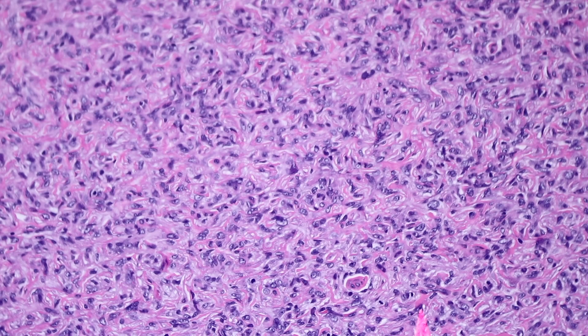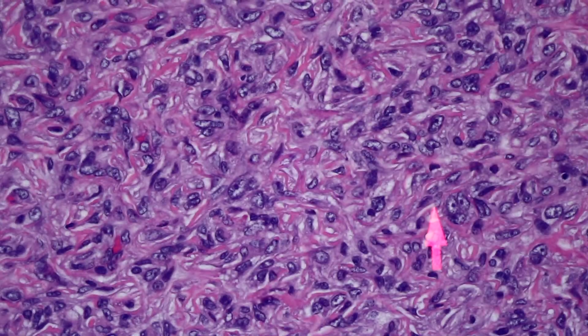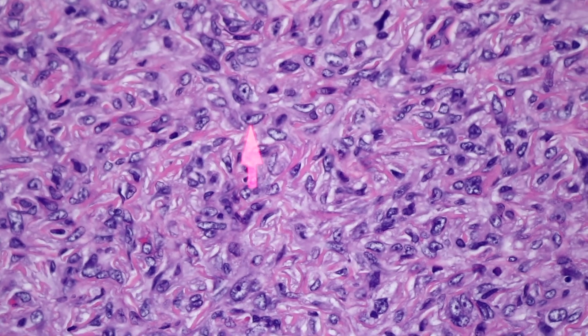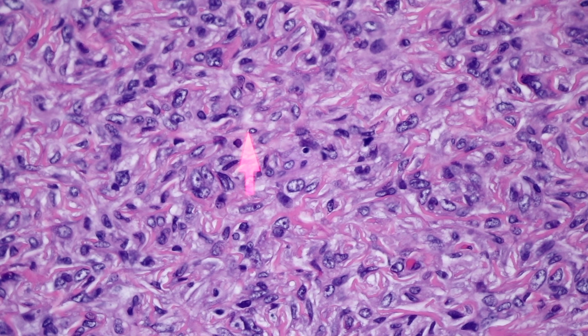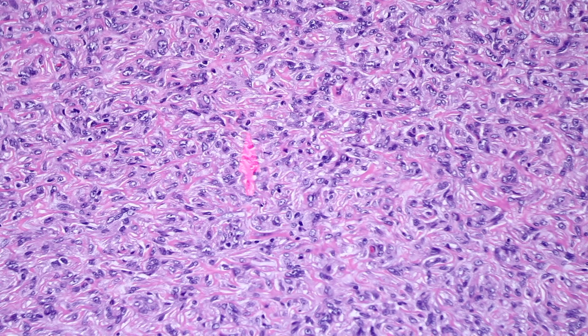If you just look at this at high power, unless you have some experience, you might struggle and say it's a cellular sheet of cells, some of them large and plump and maybe even a little pleomorphic. At higher power you could argue some cells are atypical - they've got nucleoli, big nuclei, vesicular open chromatin. But you can have big hyperchromatic pleomorphic cells scattered in a Dermatofibroma - no problem. Scattered mitotic figures are a common finding, particularly in larger Dermatofibromas.